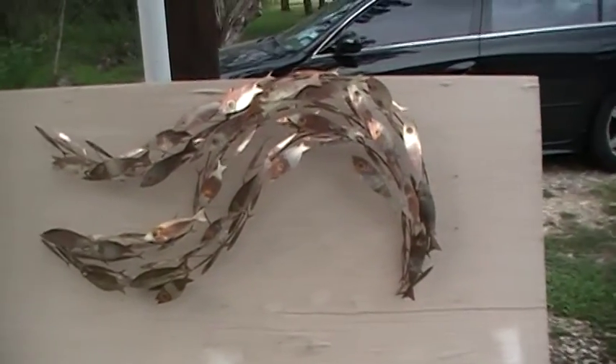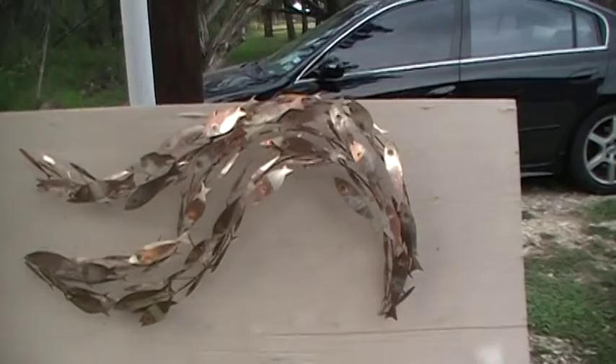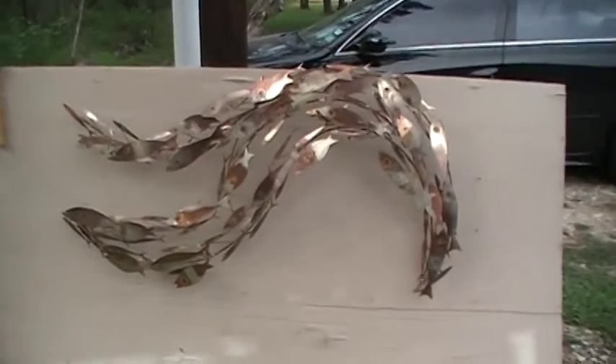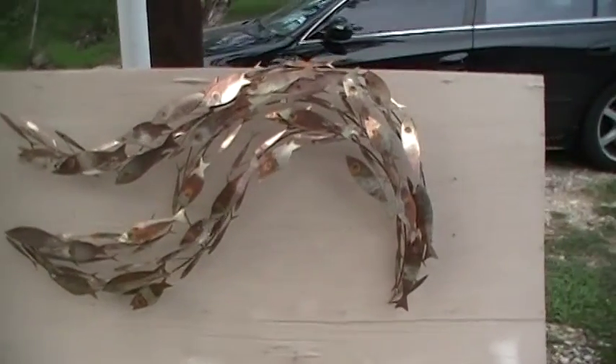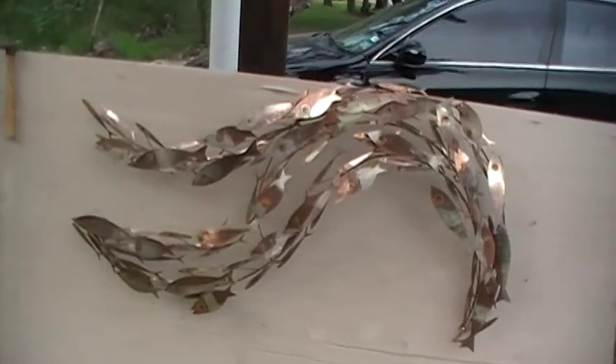So there it is again — it could be that the fish are supposed to swim this way. I don't really know, I guess that's why it's art, so if you like it like that, there you go.